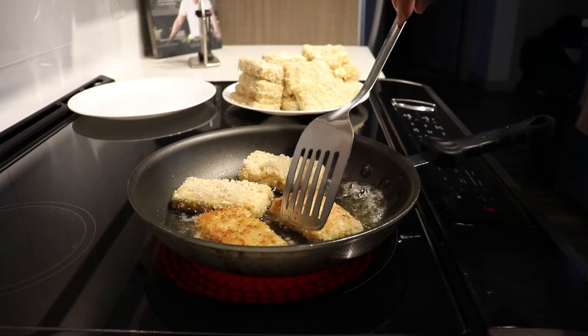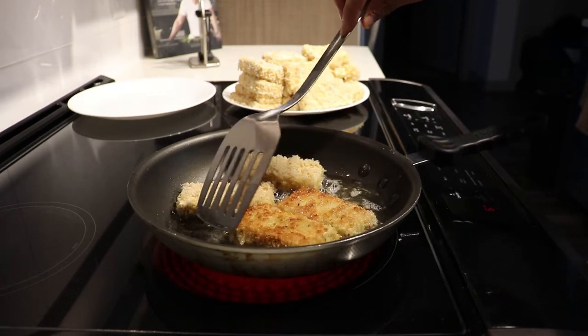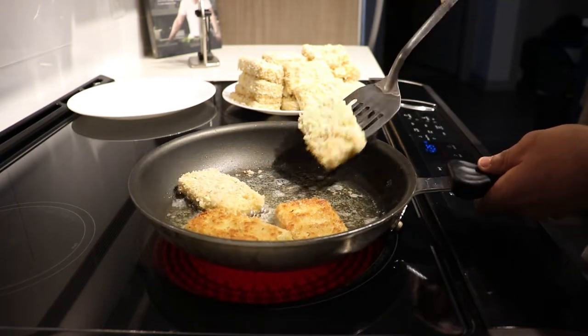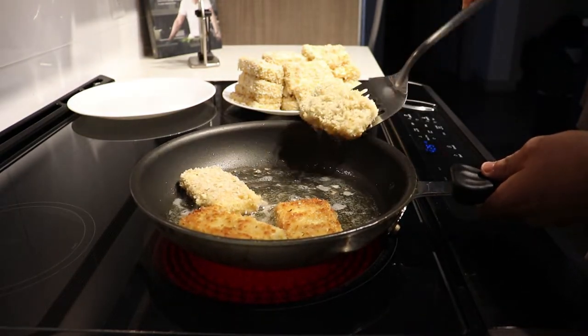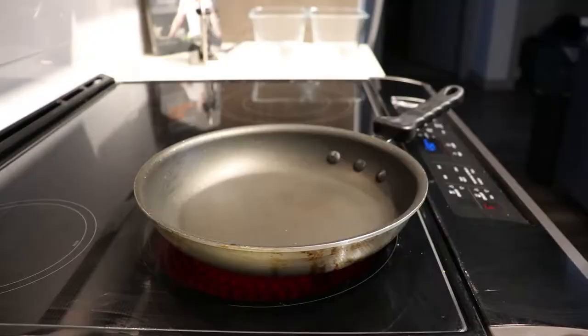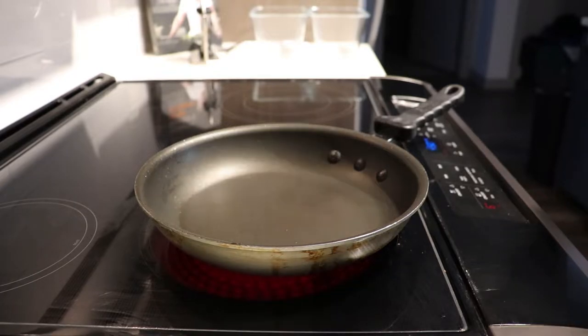The tofu gets really delicious when it gets crispy. The best way to check is not by time alone, since everyone's pans, stoves, and oil differ — just lift them up and check underneath, and that's how you know they're done.